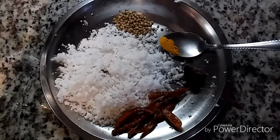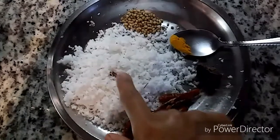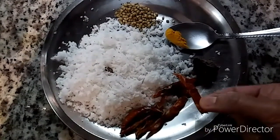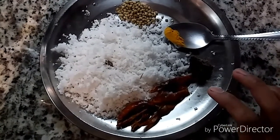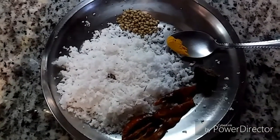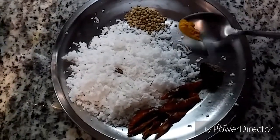Now let's prepare the masala. Here I have taken one cup of freshly grated coconut and seven to eight hot dry red chillies. If you prefer it on the milder side, you can take 10 to 15 dry red chillies. I'll also add a quarter tablespoon of turmeric powder and one tablespoon of coriander seeds.